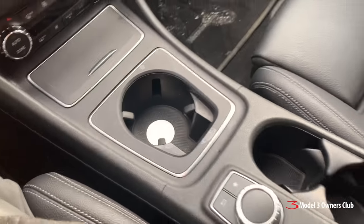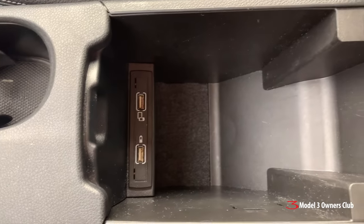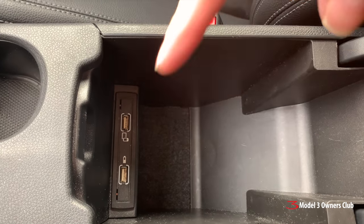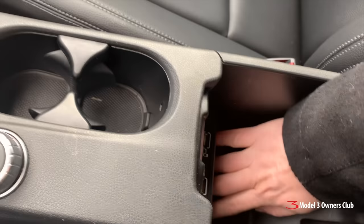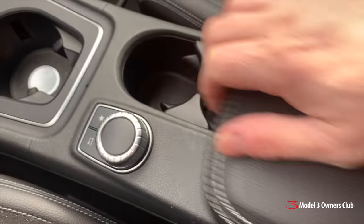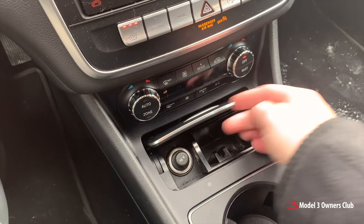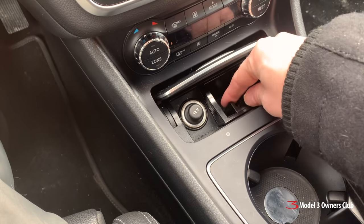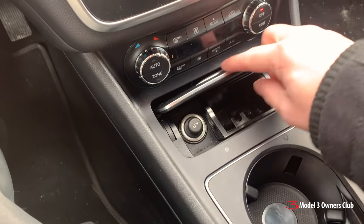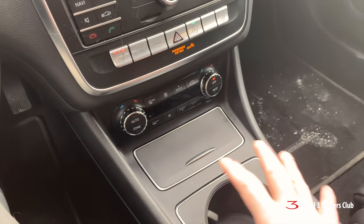Let's take a look at the center console. There is very little storage — this is the only storage you get. You get a couple of USB slots and nothing underneath, just two little cup holders. This does move forward and there's another cup holder, plus a little spot in here — bloody hell, it's an ashtray. Wow, it's been a long time since I've seen an ashtray in a car.